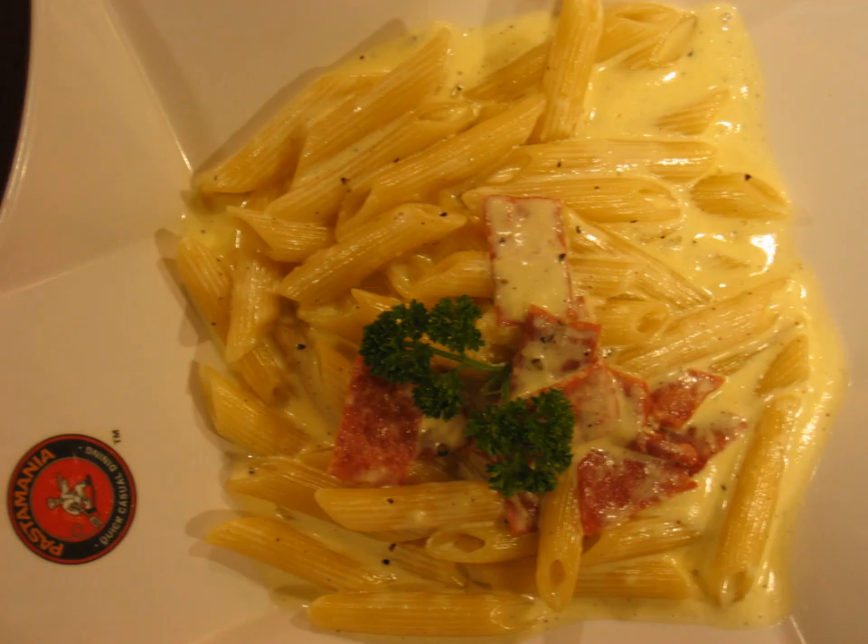Molto al dente is the culinary term for slightly undercooked pasta. Undercooking pasta is used in the first round of cooking when a pasta dish is going to be cooked twice.